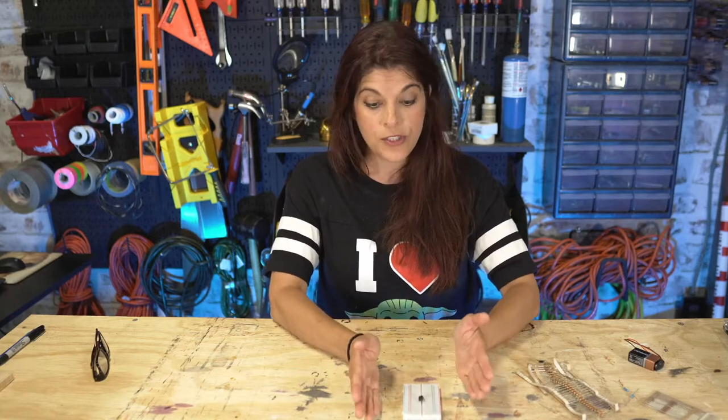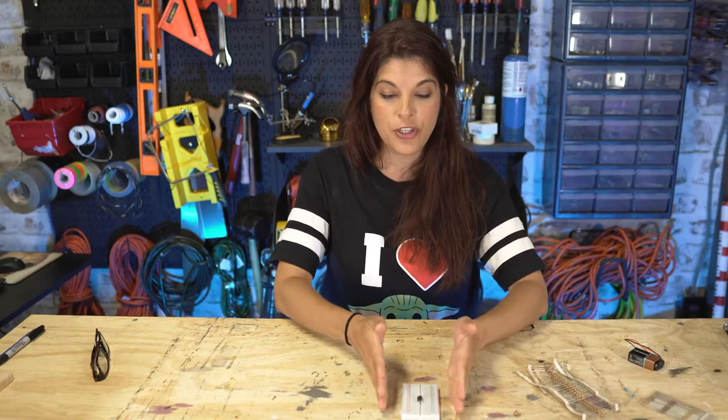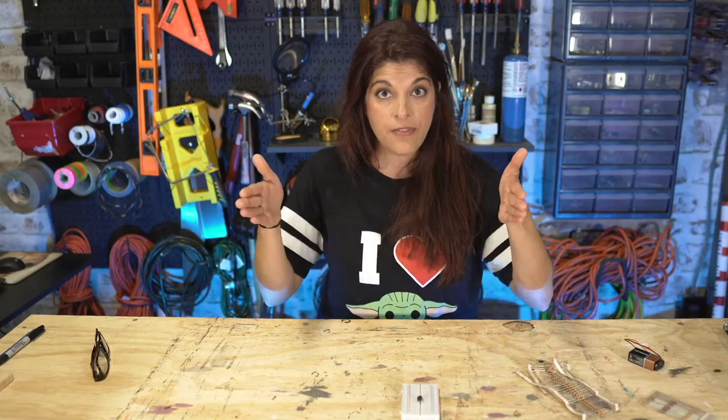Finally there's astable mode, which is the way we're going to use it for our plasma ball. All you do is supply power to it and it just starts sending out square waves like a continuous oscillator. We're going to use these square waves and figure out what frequency we need to set them at in order to get those streamers from the light bulb.